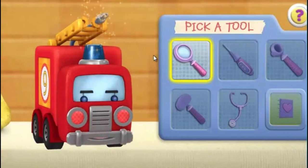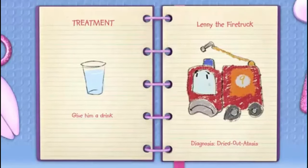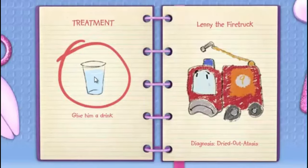Magnifying glass. I don't see anything wrong here. I have a diagnosis. Click the big book of boo-boos button. My diagnosis is dry outitosis. That means the toy is dehydrated, like we can get if we don't drink enough water. Click the treatment to help this toy feel better.